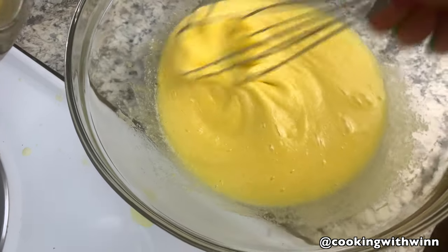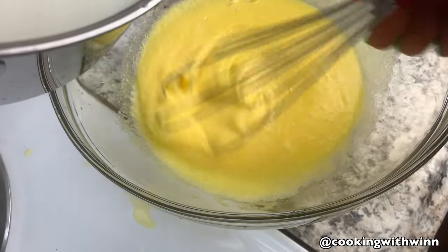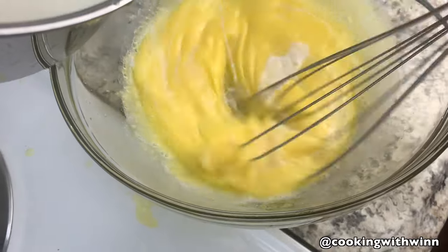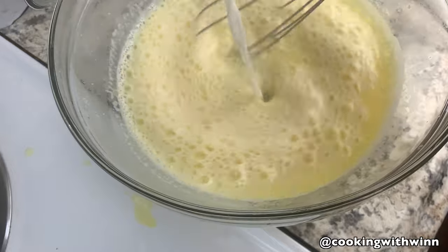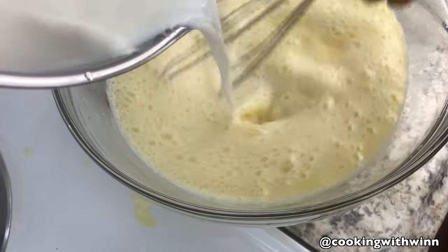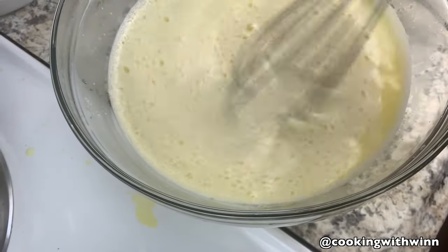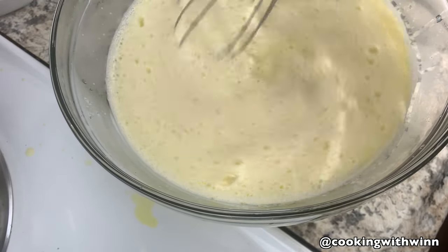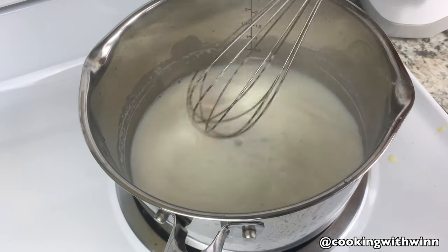I'll be adding in my milk and just keep whisking. You can add it in slowly. You're going to add half of the milk and leave the remaining half in the pot. Once you've added in half, put the remaining half back on the stove, then transfer the egg and milk mixture back into the pot.